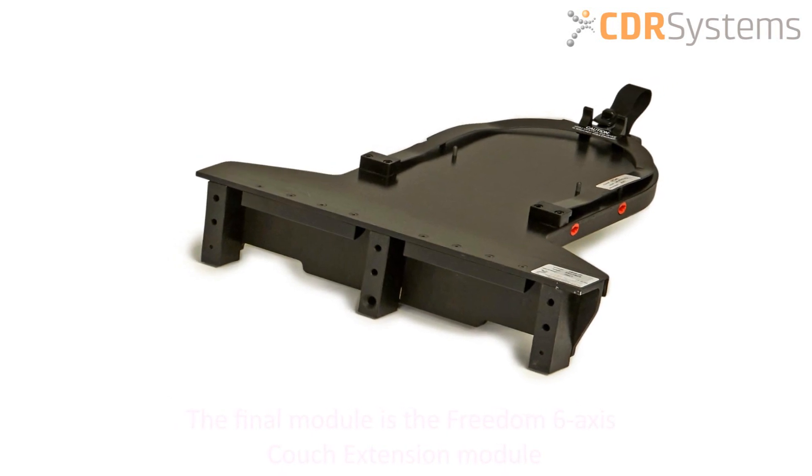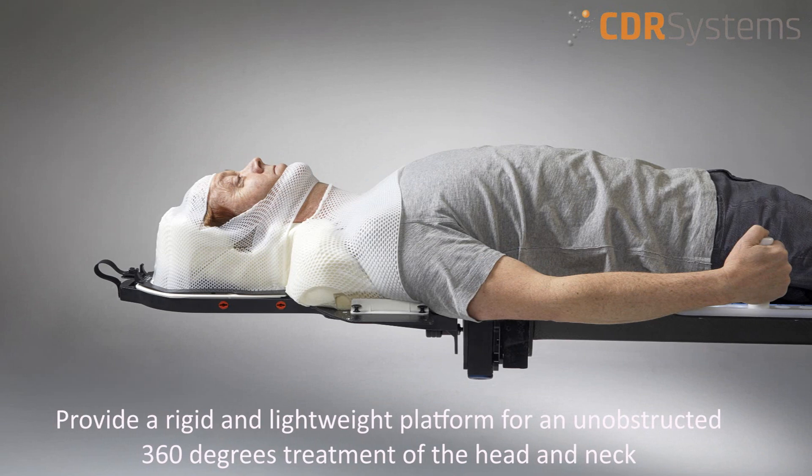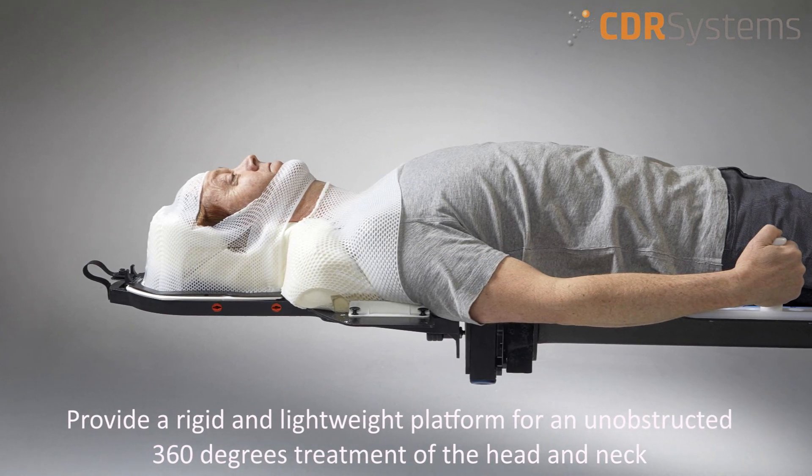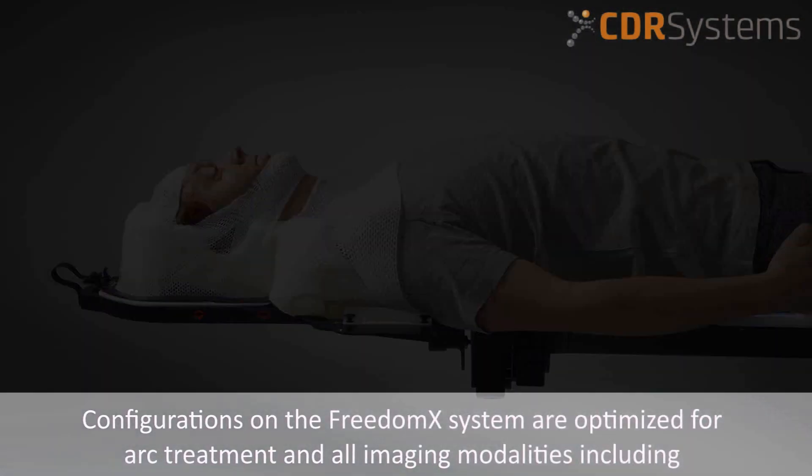The final module is the Freedom 6-Axis Couch Extension module. CDR's Couch Extension provides a rigid and lightweight platform for an unobstructed 360 degrees treatment of the head and neck.